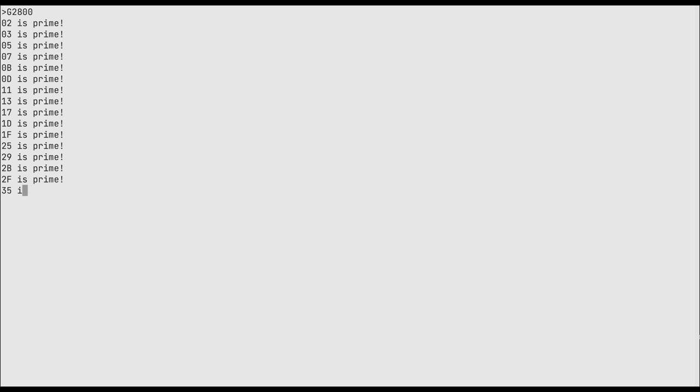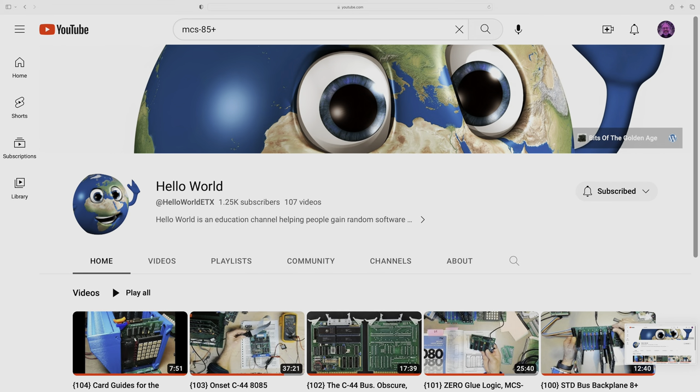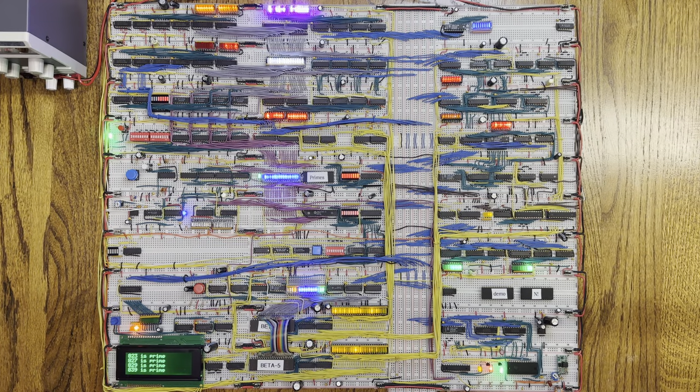This retro computer was designed by the YouTuber HelloWorld. This computer will be a part of the promised follow-on to my Advanced ALU video, where I go into the details of doing 64-bit math on an 8-bit computer.